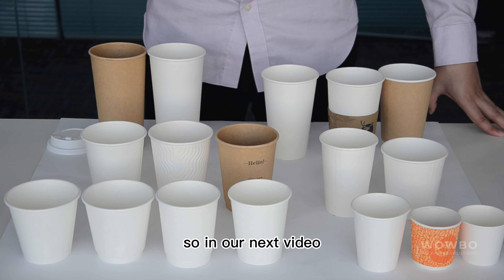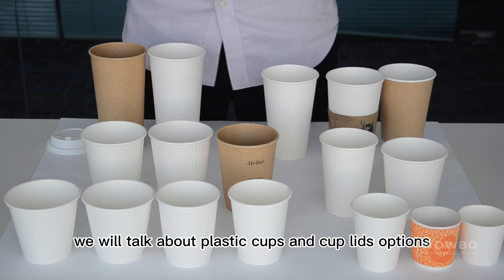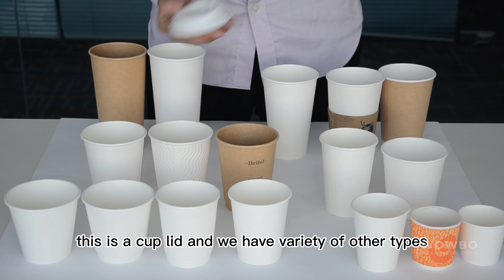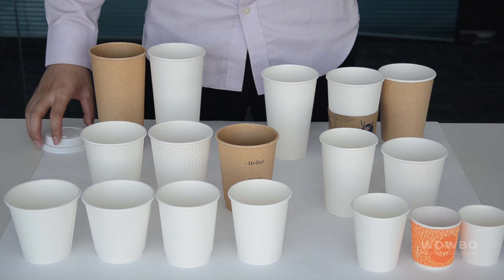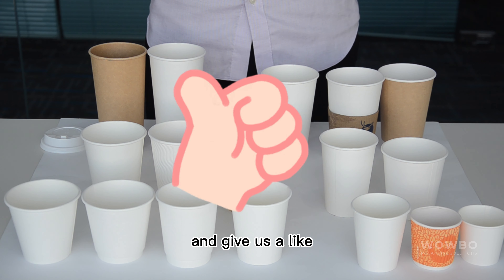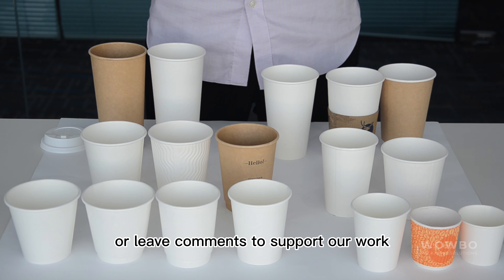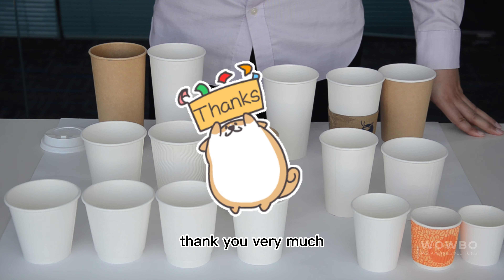In our next video, we will talk about plastic cups and cup lid options. Here are some cup lids and we have a variety of other types. If you like this video, don't hesitate to share it with your friends and give us a like or leave comments to support our work. We hope to see you in our next one. Thank you very much.